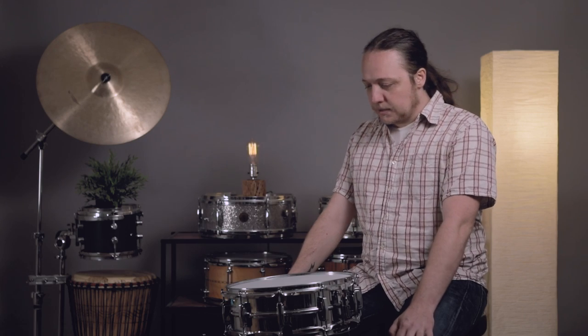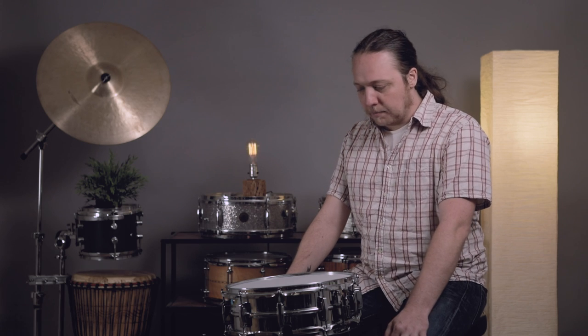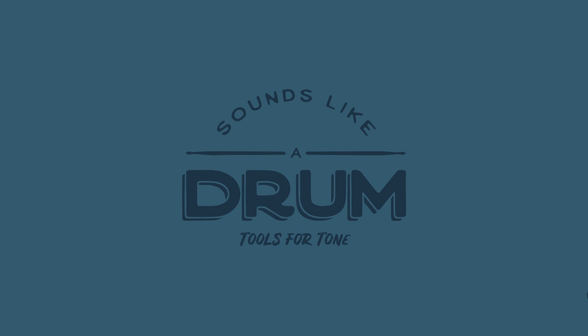Hey everybody, welcome back to Sounds Like a Drum at Cadence Independent Media. Today is the long-awaited and many times requested hoop comparison day. We're going to use a superphonic and try out a whole bunch of stuff. Today, in the first of what is probably going to be a series of videos, we're going to do a comparison of the three most common hoop types: steel triple flange, die cast, and wood plywood.